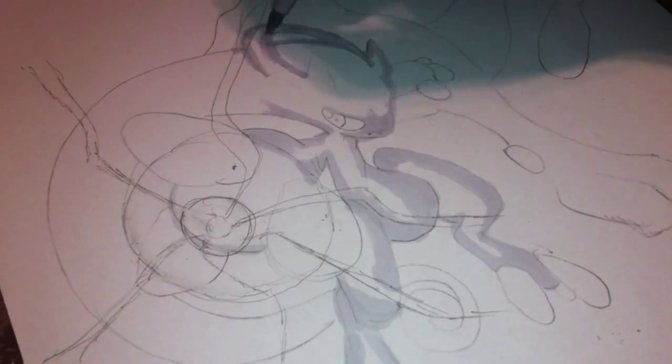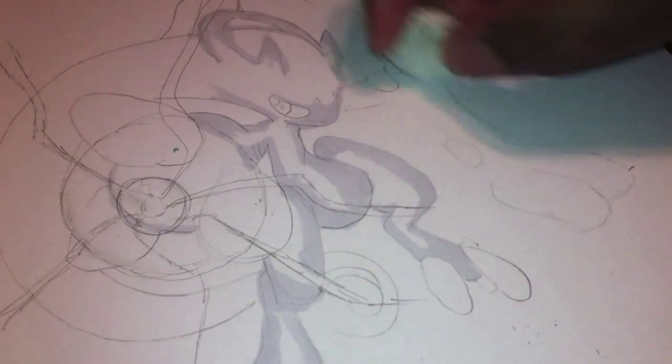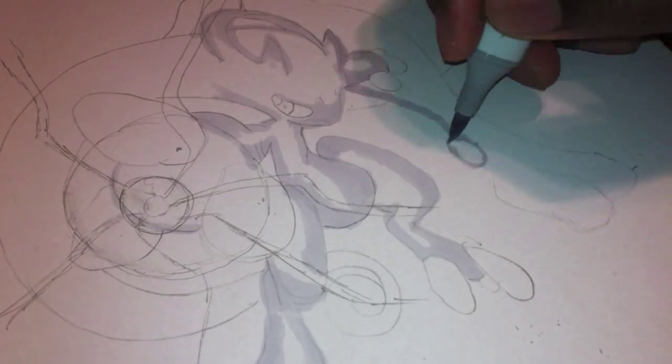I got some new cool grays in from Copic Markers that I wanted to try out. I'm on this whole no-outline kick for a while, so you're going to see a lot of tech, a lot of drawings put on the channel with no outline.